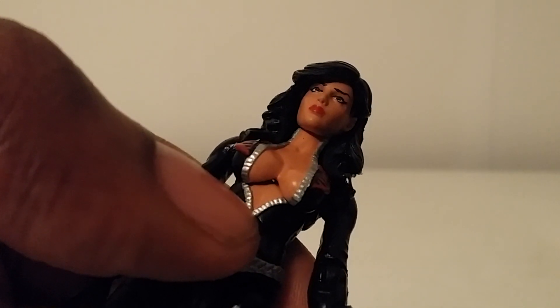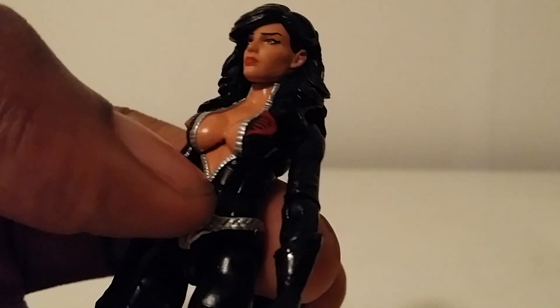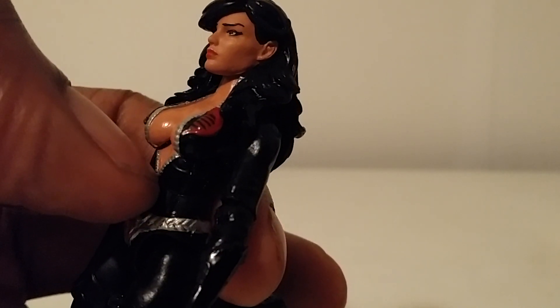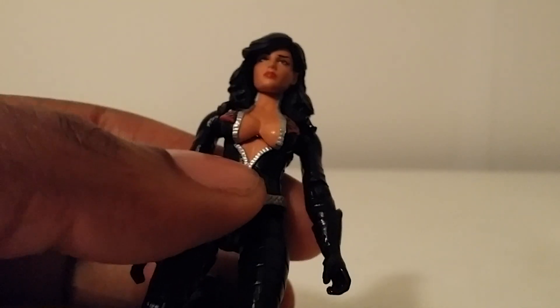I'm trying to get some light up under there so you can see her other eye. Man, this was one hell of a Baroness to add to the collection. I mean, she was always war-ready, but this time we got her in this sexier rendition of her figure.